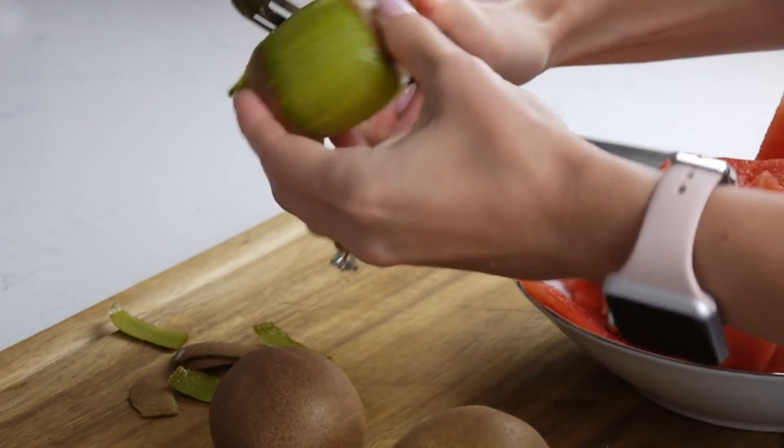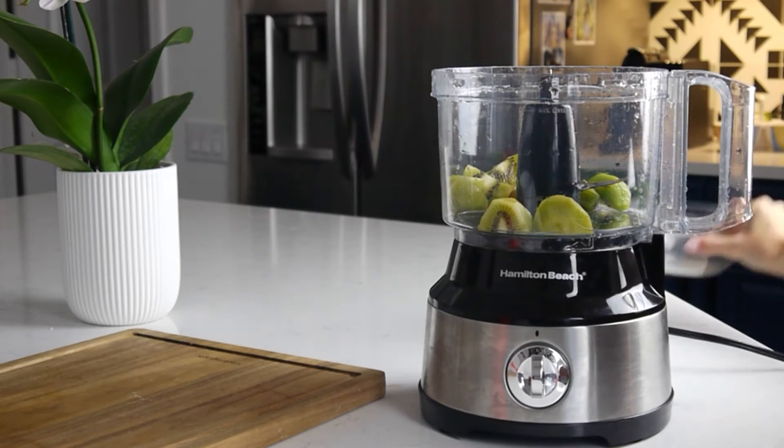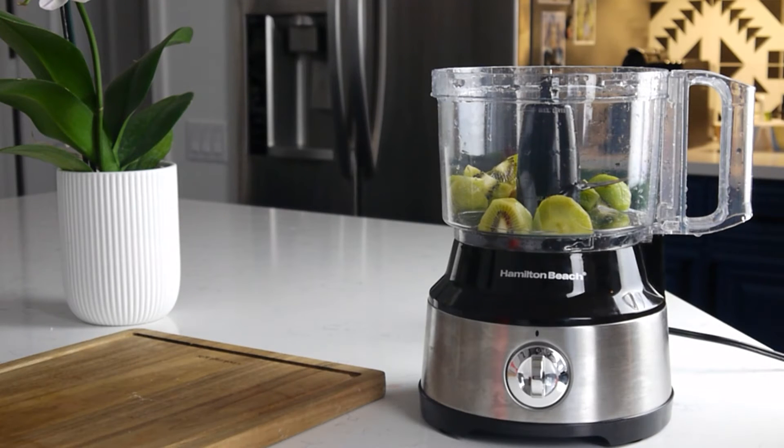Now let's peel about 3 to 4 kiwis, then cut them into chunks and puree in the same manner with 1 teaspoon of honey.